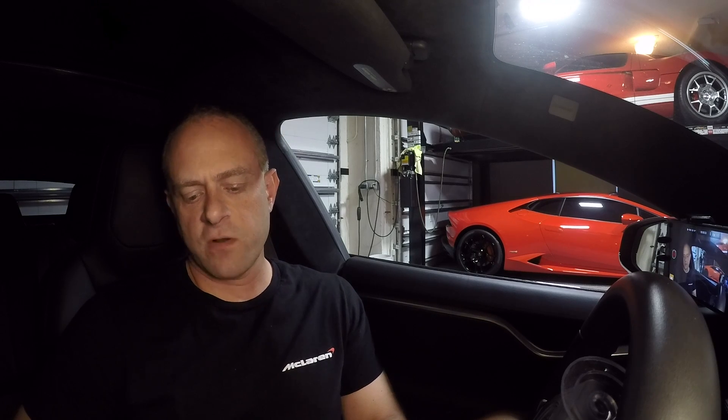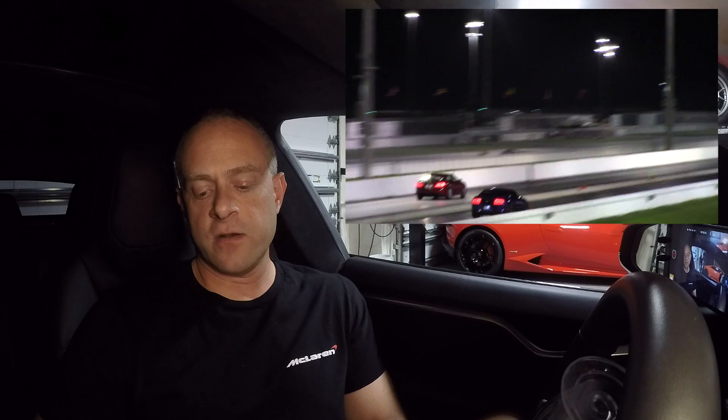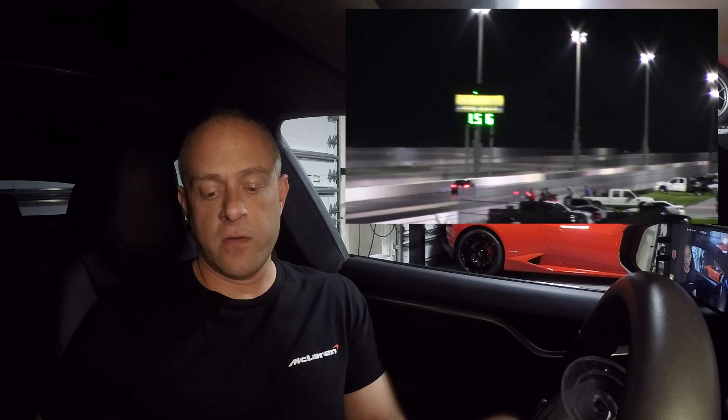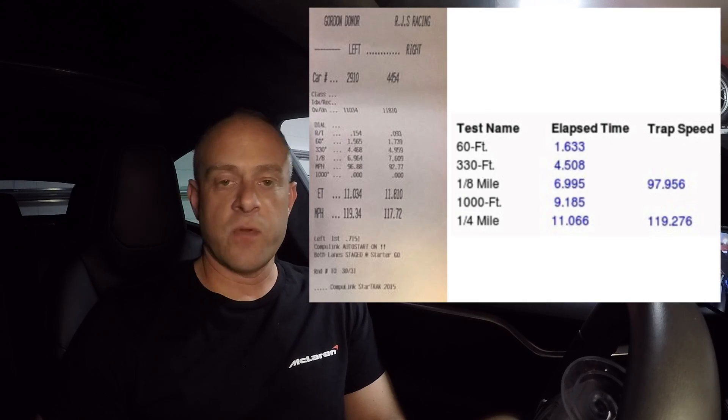So now you've got your V-Box all set up — writing to the card, the proper measurements you wanted to record. Just how accurate is the V-Box when comparing quarter mile times from what it records versus what you get at the track? I've got some time slips here from the last time we headed out to the track in a Tesla Model S P90D with Ludicrous. First run of the night: 11.034 at 119.3 mph as per the track, and the V-Box recorded 11.06 at 119.27 mph. The V-Box is off about three hundredths from the actual time and the mph is within a tenth — pretty much dead on. Very accurate, pretty impressive.